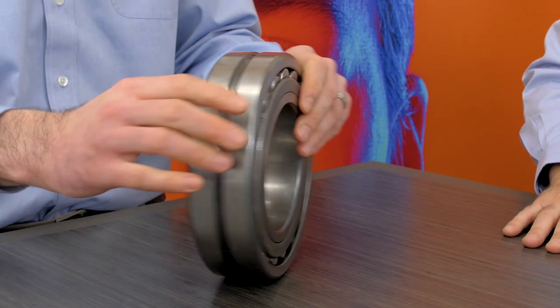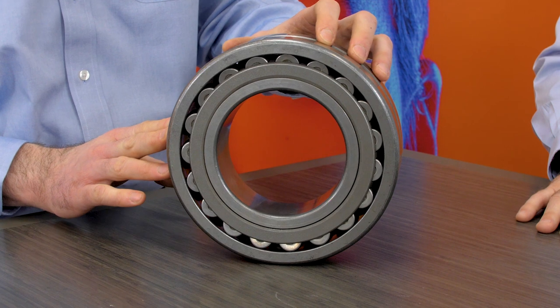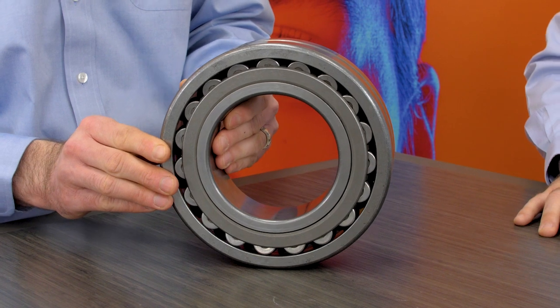And what kind of applications would we see a bearing like this? There's many different applications that use this type of bearing in various industries, various sizes for this bearing as well, and you can get it in different cage configurations — brass cages in some applications, and this one here is a steel cage.